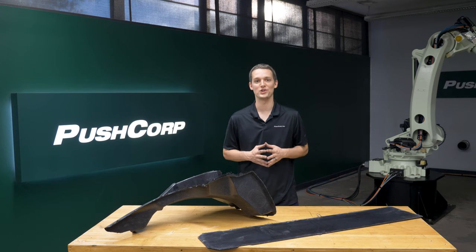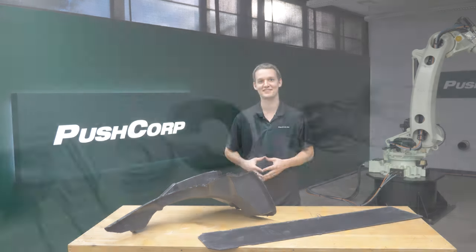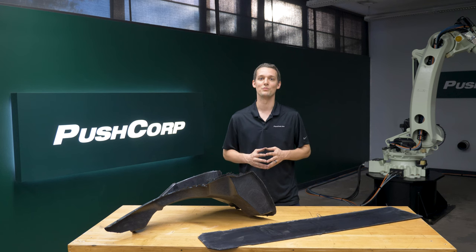Hello, welcome to PushCorp. I'm Isaiah Flora. Today we're robotically deflashing composite parts. Please comment with any questions you have as you watch the video — we'd love to chat.